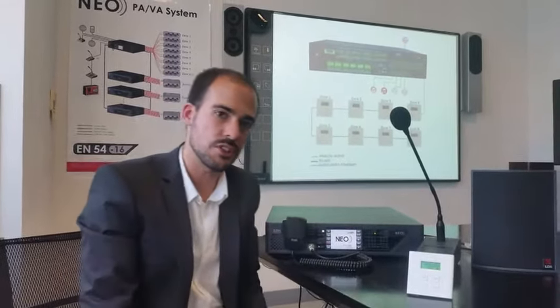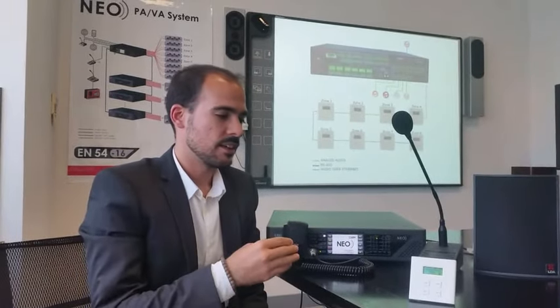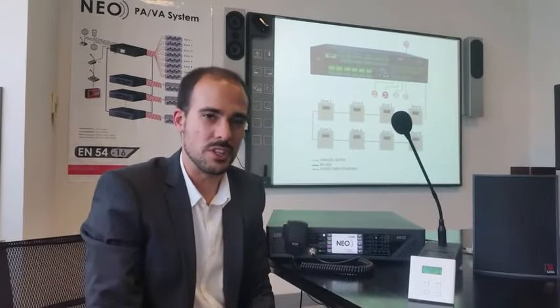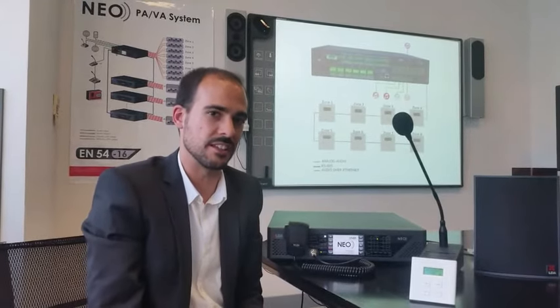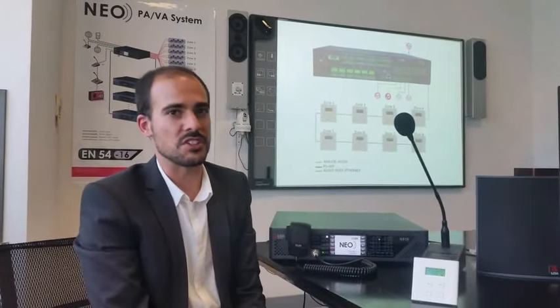So this is how our VCC works. Please visit our webpage if you need further information, and don't hesitate to contact us for further and detailed info. Thanks for watching.